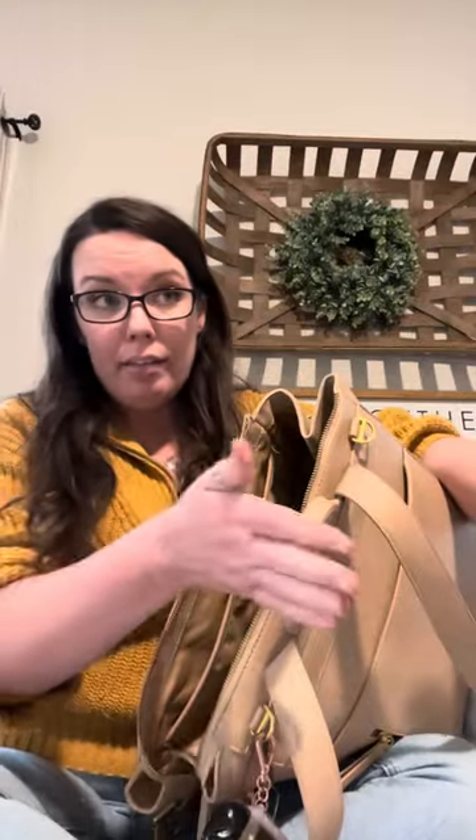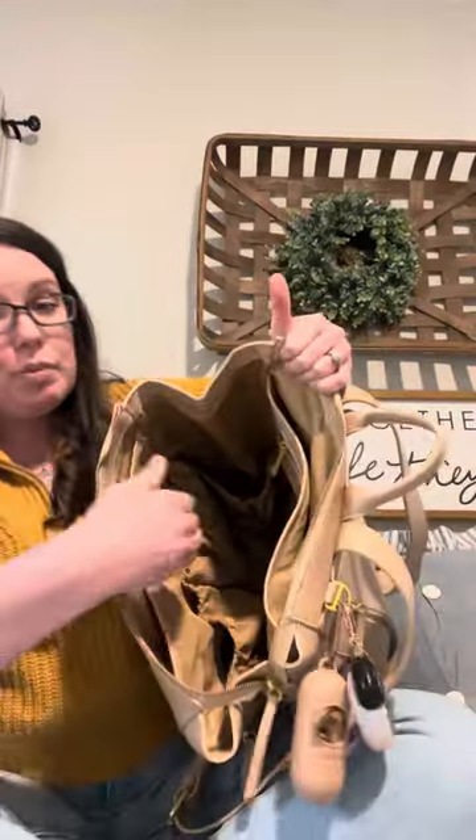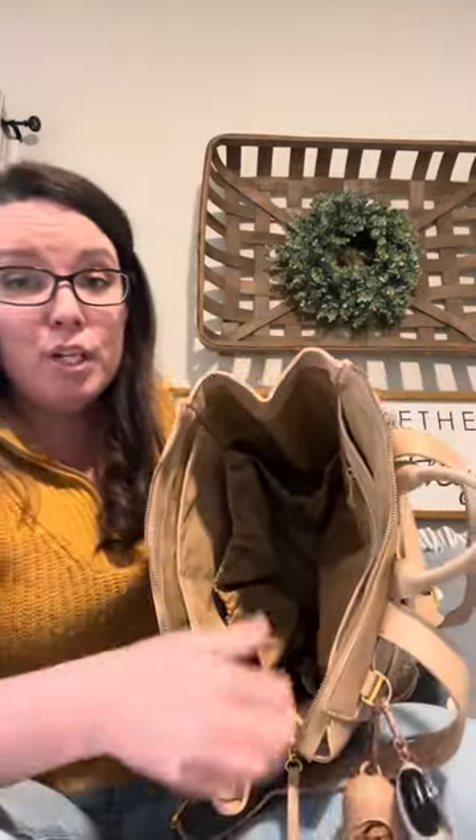I usually use that clasp for something like pacifiers. If you like that on the original bag, there is still a hook on the square that can be used for that. Unfortunately the clasp will need to be on your actual key chain and not on the bag because it's just a hook, not a clasp. Weigh your options there — they still have an option for you, it just might not be as convenient. I never used it, so it was a total win for me.